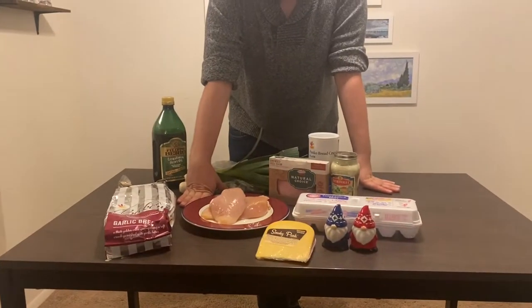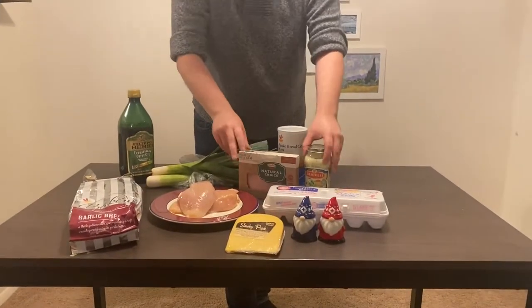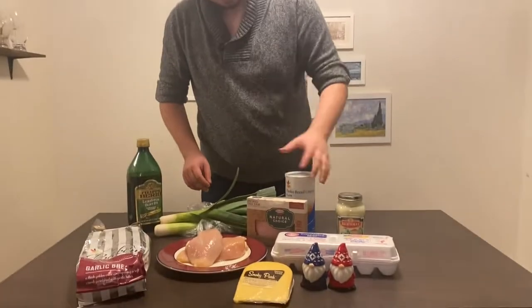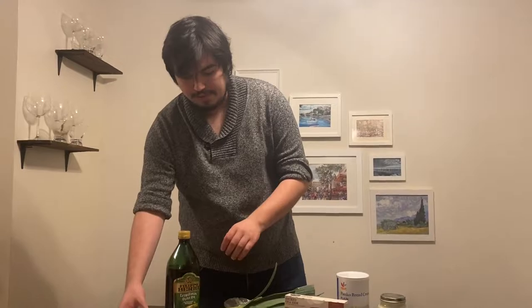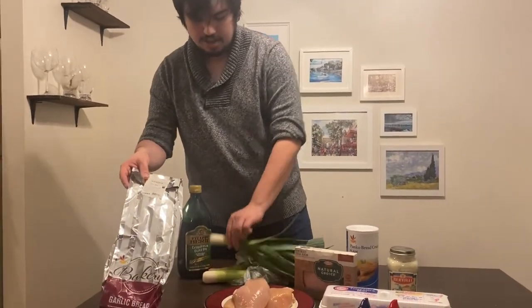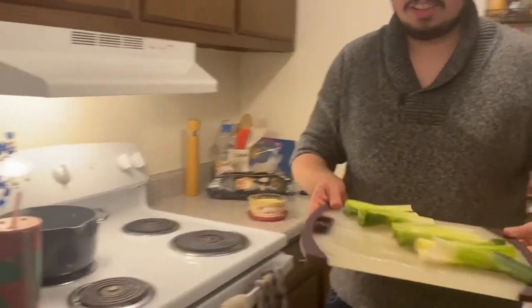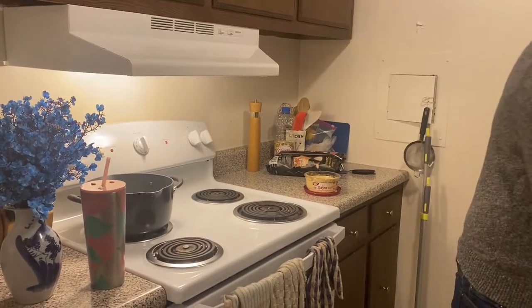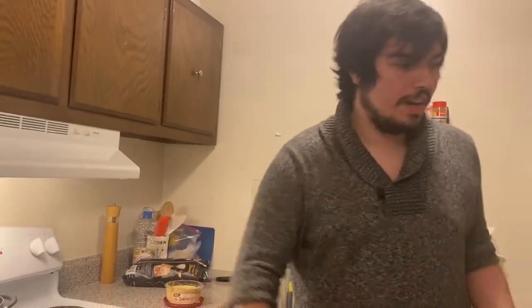Today we're going to be making it. I've got chicken breast, smoked gouda, some ham, creamy basil alfredo, some panko breadcrumbs, eggs, salt, pepper, and then two of my favorite sides in Skyrim the game — grilled leeks, eventually going to be grilled, and garlic bread. We've got our leeks washed, the water boiling, the oven preheating for the garlic bread, and this bad boy — the air fryer — for our chicken, which we are going to prep now.